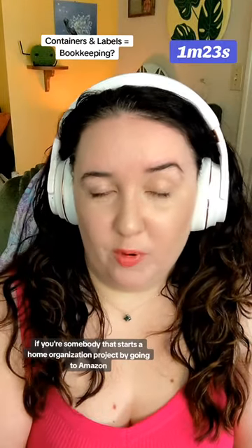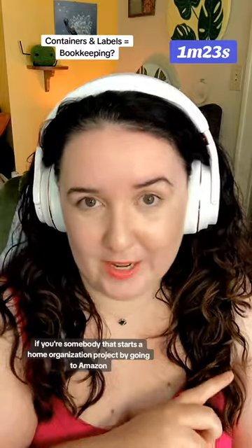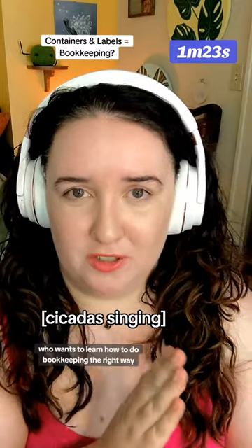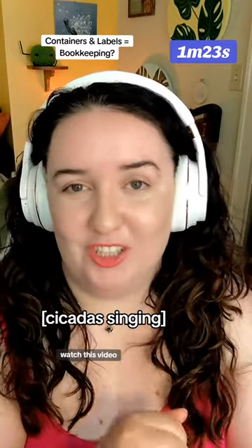If you're somebody that starts a home organization project by going to Amazon and buying a bunch of containers to put everything into, and you're also a business owner who wants to learn how to do bookkeeping the right way, watch this video.